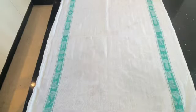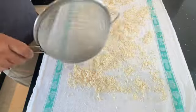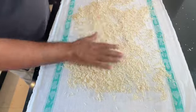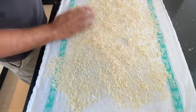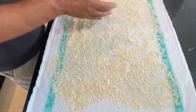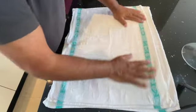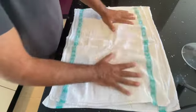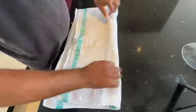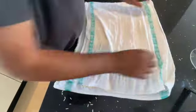Then get a tea towel and place all the rice on top of it. What we want to do is try to dry it out as much as possible, so spread it all over just like this. Then place another tea towel on top, just like so, and give it a good push and a little rub of the rice so we're getting as much moisture out as possible before we grind it in our grinder.